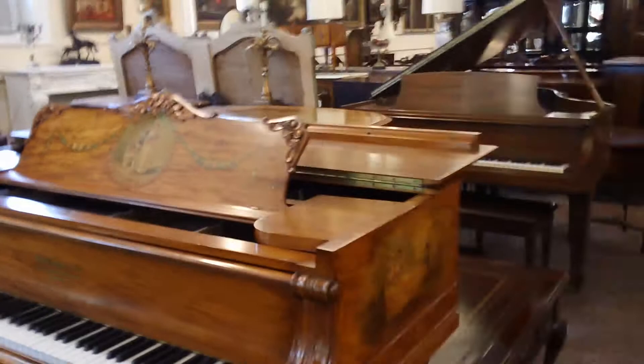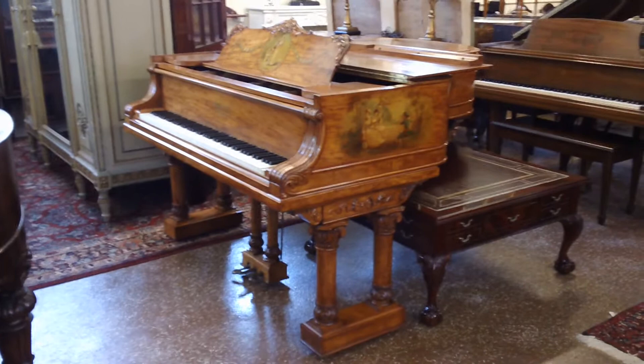I wish I knew how to play — unfortunately I don't. If you have any questions about this piano, feel free to give me a call at 215-749-2104, ask for David. And be sure to look at our other listings on eBay as Millhouse Antiques number one. Thank you.